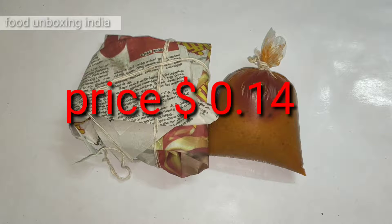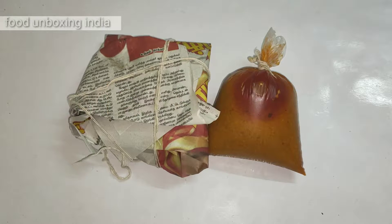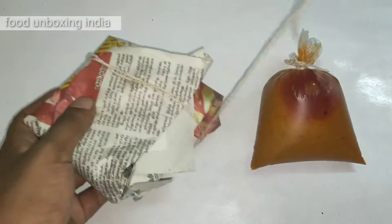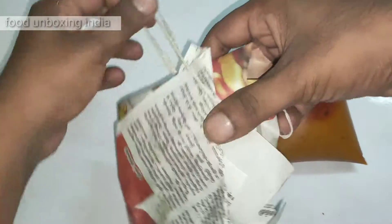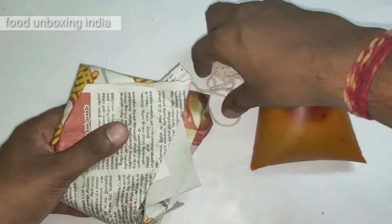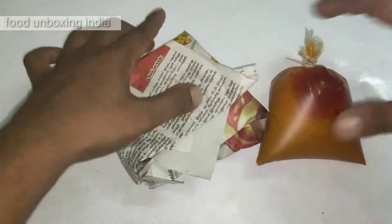Hello guys, today I'm going to unbox barota, which we get in Tamil Nadu, and it'll also taste good. Let me unbox and show you what it is. This is all the packing. This food will be a little cheap and you can get it in big restaurants also, but I ordered from a good and cheap place.